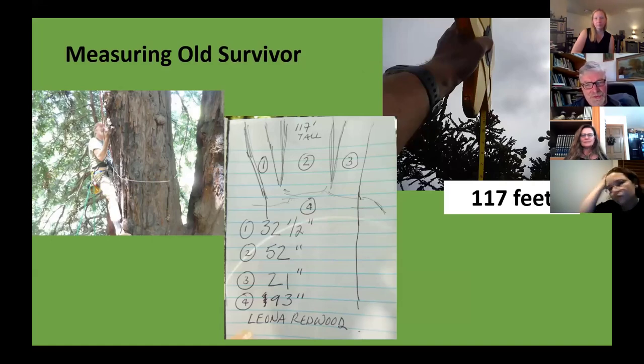I went ahead and climbed it and measured it — it's 117 feet, or it was a few years ago. It's got a triple trunk. It's not very big and not very old as redwoods go. The tallest redwood is 380 feet; it's also the tallest known tree in the world, up in Humboldt County.